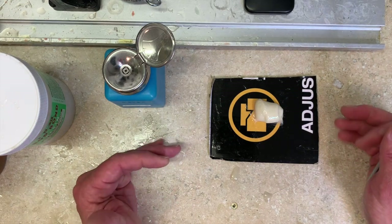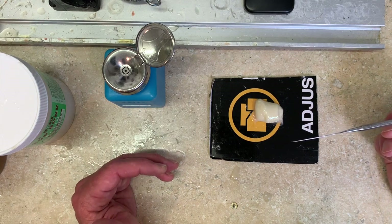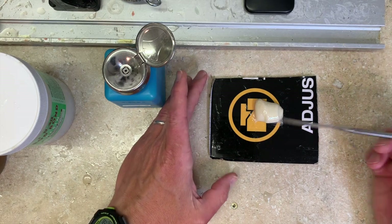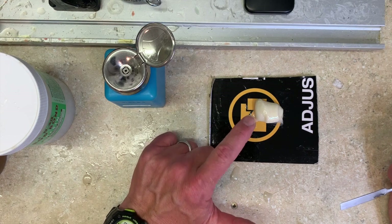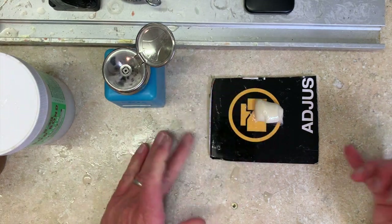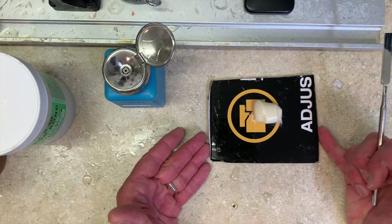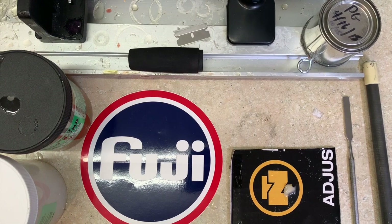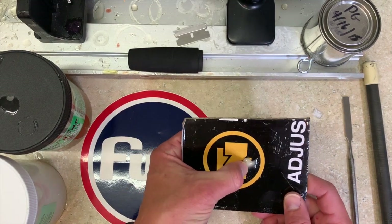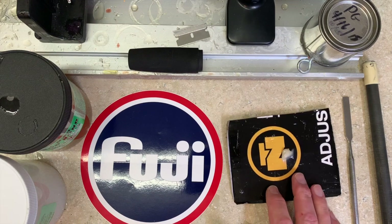That's part of why it's such a brilliant product — it was designed to do that. One thing people struggle with is knowing when it's done. What I like to do is leave my excess Rod Bond on the mixing palette after I've bonded my assembly. I'm putting on a rubber gimbal on a slow-pitch jigging rod and a replacement rear grip on a surf rod repair. I'll come back in 8 or 12 hours, touch the palette — not my assembly — and be able to tell it's set. At 12 hours later, our Rod Bond is completely set up, yet still flexible, which is what makes it such a great product.